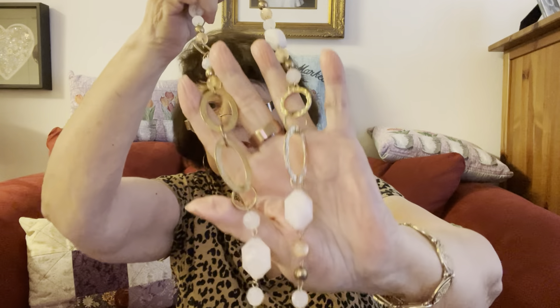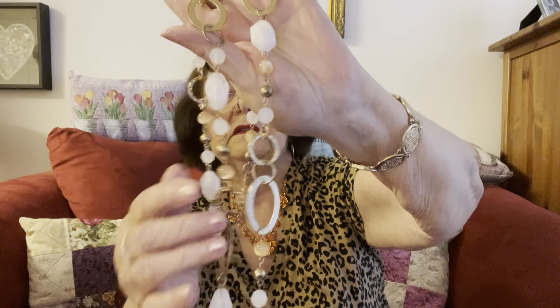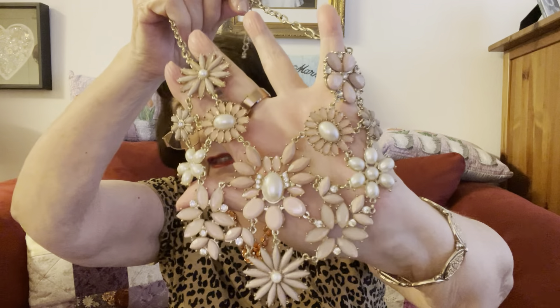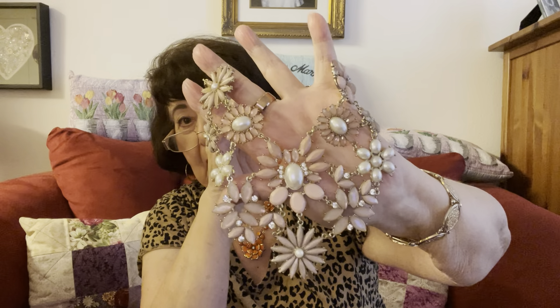These are very nice. I think these are glass or quartz. Now look at the statement piece — oh my gosh, look at this. It doesn't go with my top, but look at that. That is absolutely fabulous. I have so many statement pieces, but this is at the top of my list for favorites.